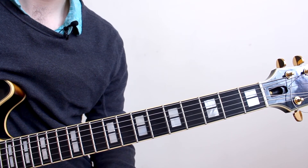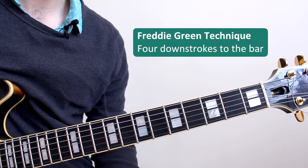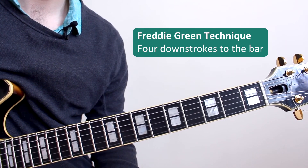When comping through this phrase we're going to be using the Freddie Green technique. This is 4 downstrokes to the bar, meaning that we're playing the chord on each beat, like this.